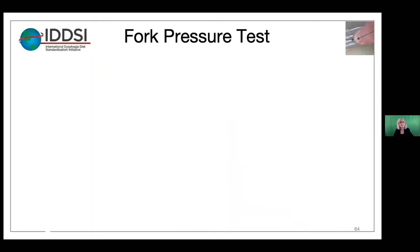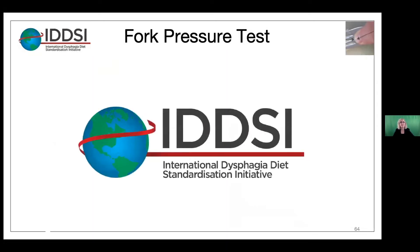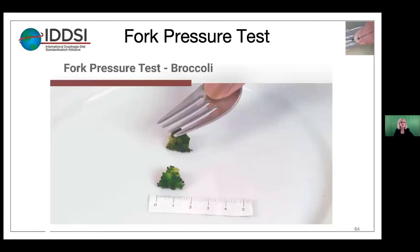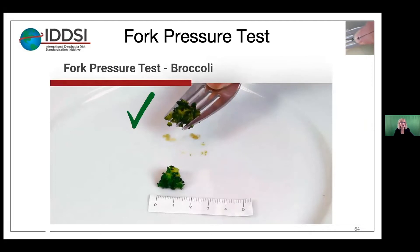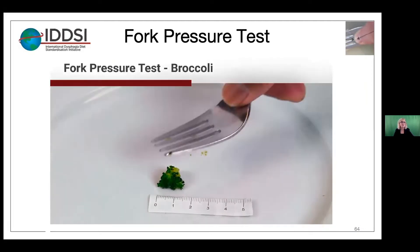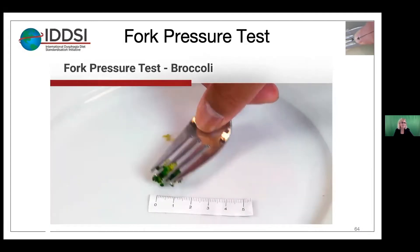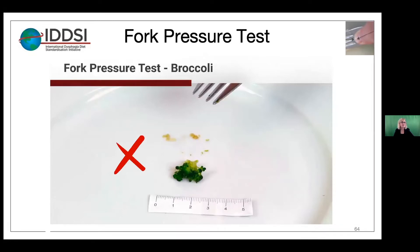Now let's watch a video of the fork pressure test. We're going to do level six, often bite size, and we're going to use broccoli. So first is the fork — you'll see that the first test broke, so that's passed. Also notice these are 15 by 15 millimeter samples. This second one deformed but didn't squash, so that did not pass.